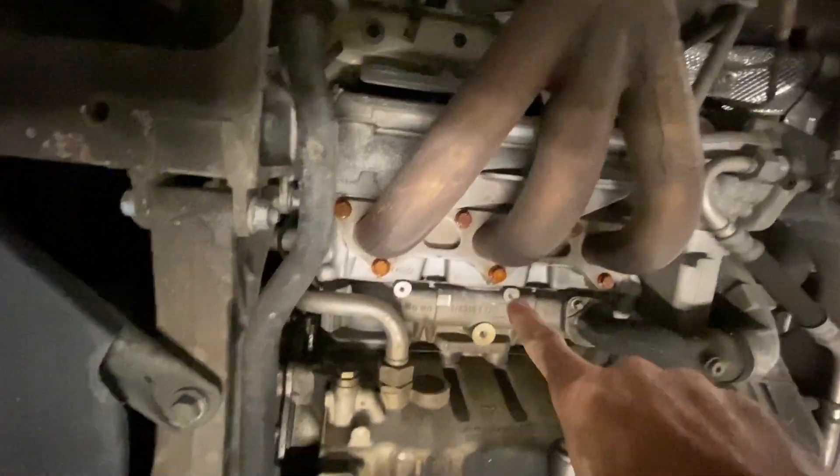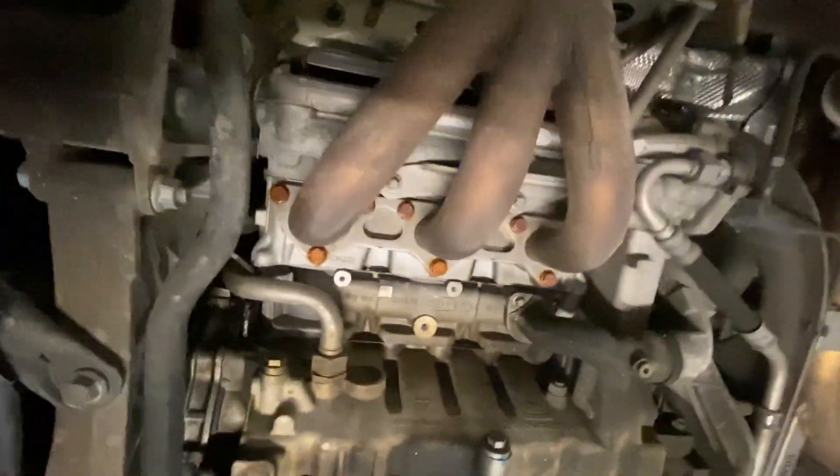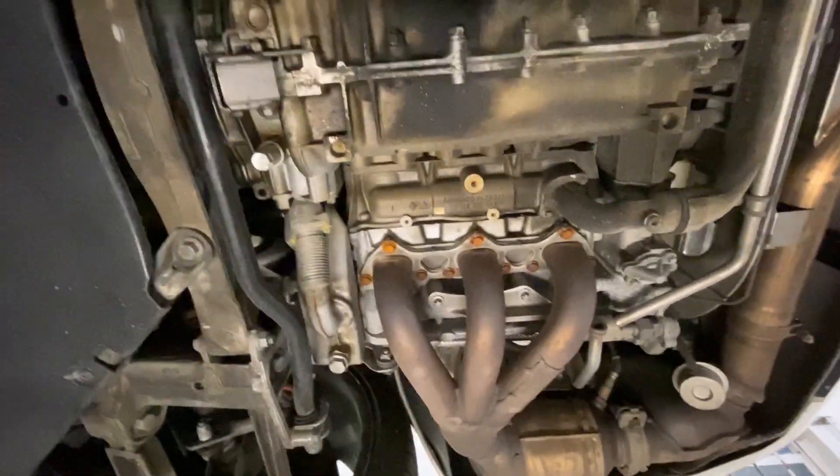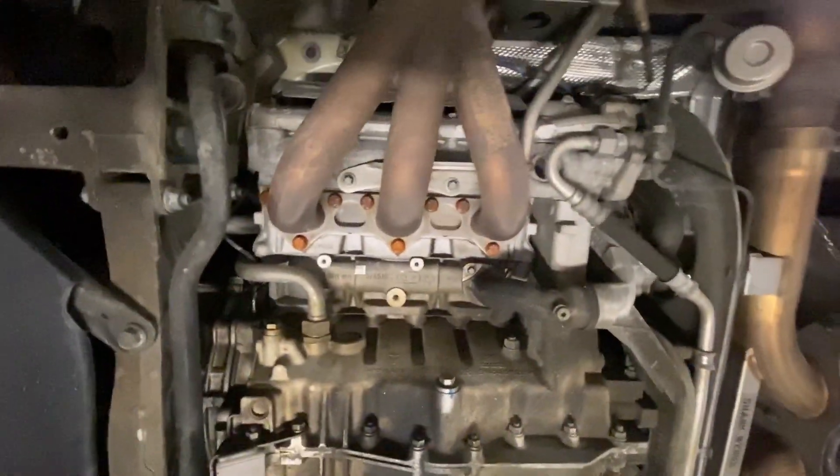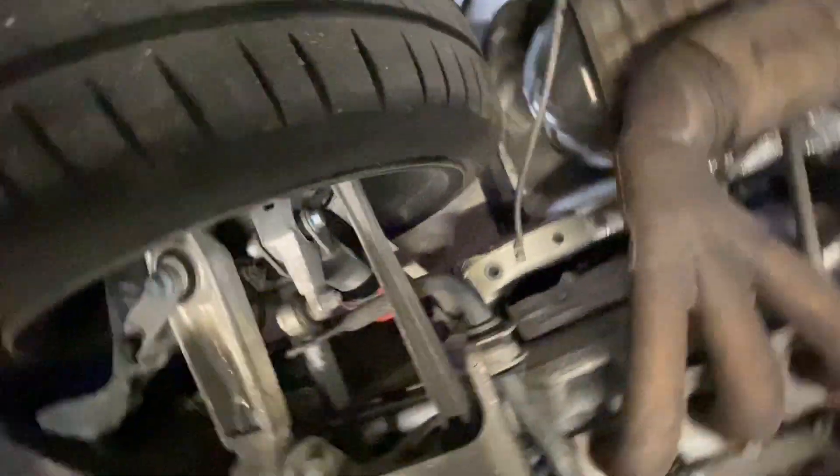I see some rusty bolts here — obviously from the water, from the flood. That's really the only damage I see. Maybe I'll spray some PB Blaster or something on it and clean them up. But otherwise it looks really clean under here. And there's more forklift damage. Those guys are savages over there, but it's not their car — what do they care?